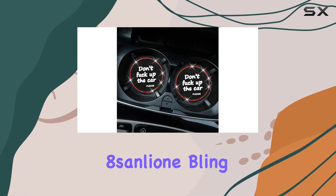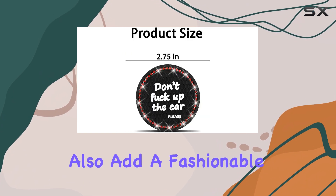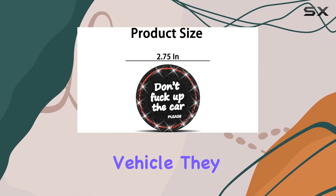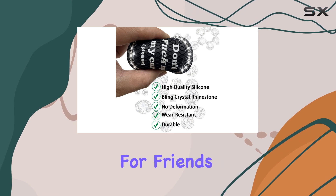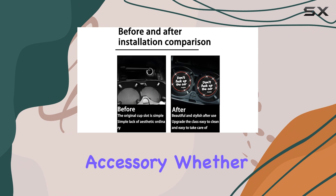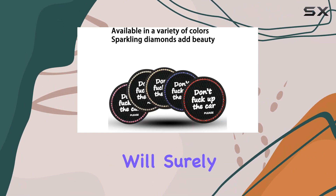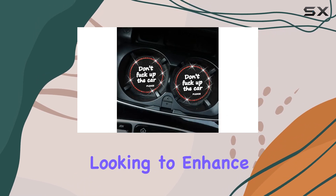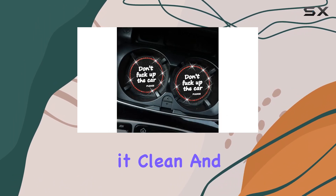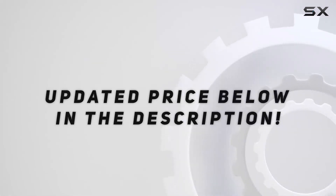In summary, the 8sanlione Bling Car Cup Coasters are not only practical, but also add a fashionable touch to your vehicle. They make for an excellent gift for friends or family members who appreciate a stylish and functional car accessory, whether it's for a birthday, Christmas, or just because — these coasters will surely impress. If you're looking to enhance your car's interior while keeping it clean and organized, I highly recommend checking these out. Check out the video description for an updated price.